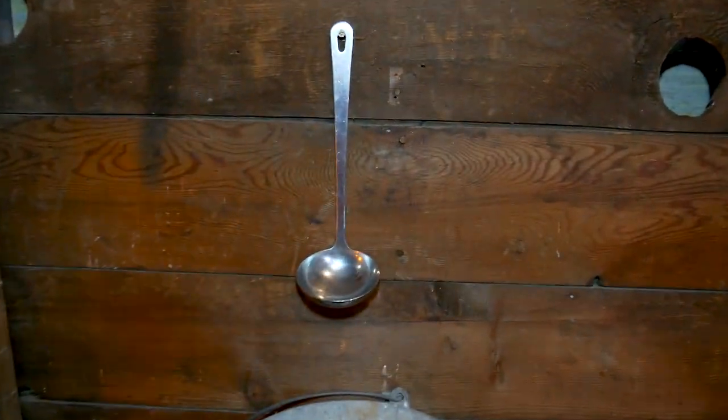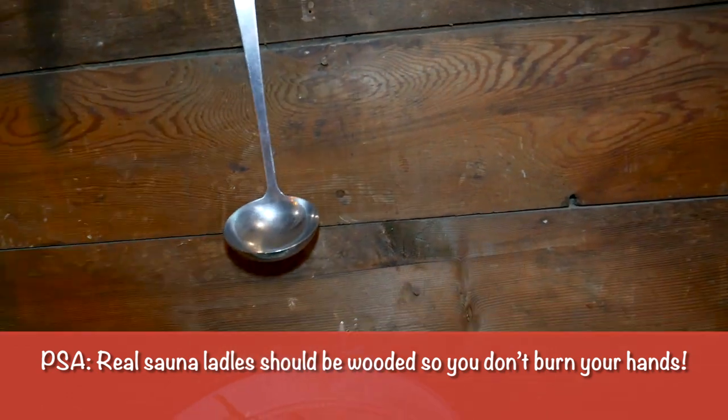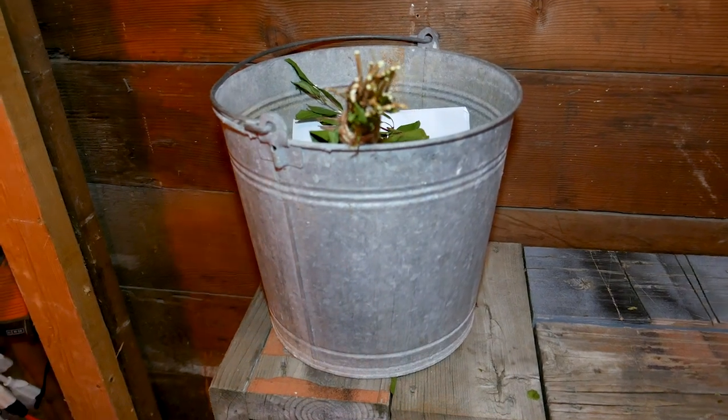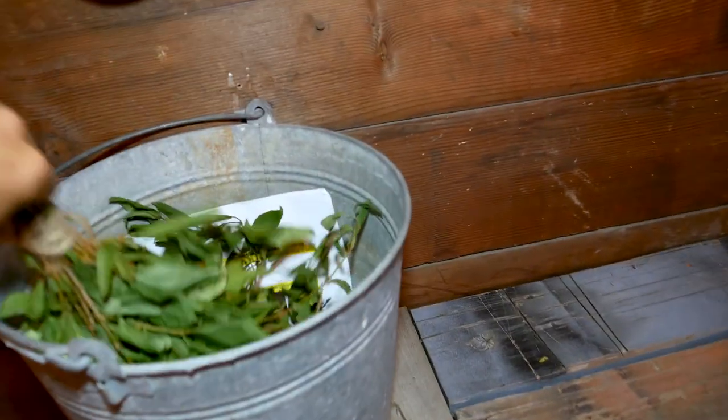No sauna would be complete without a ladle — picked that up at a Goodwill. My household needed a ladle anyway. A nice rusty bucket goes a long way and kind of gives the impression of a sauna.